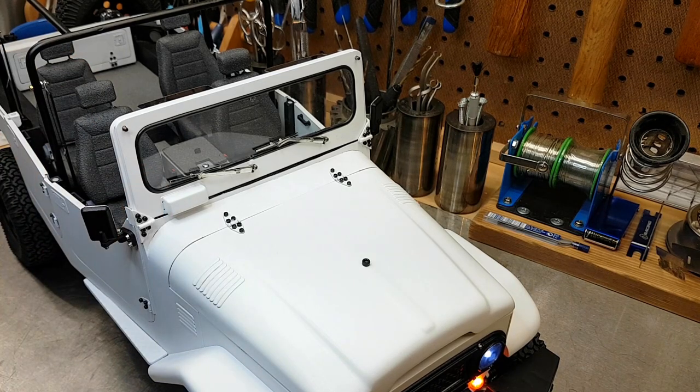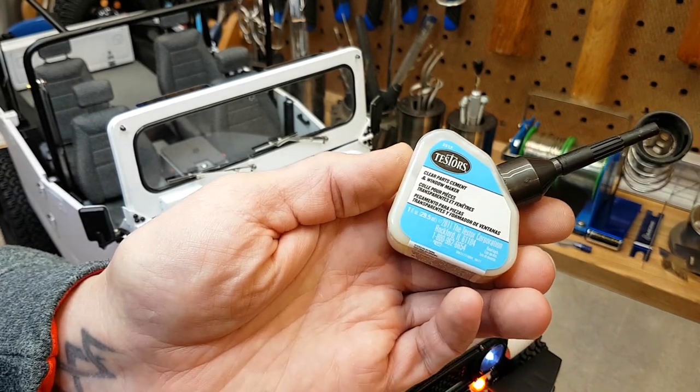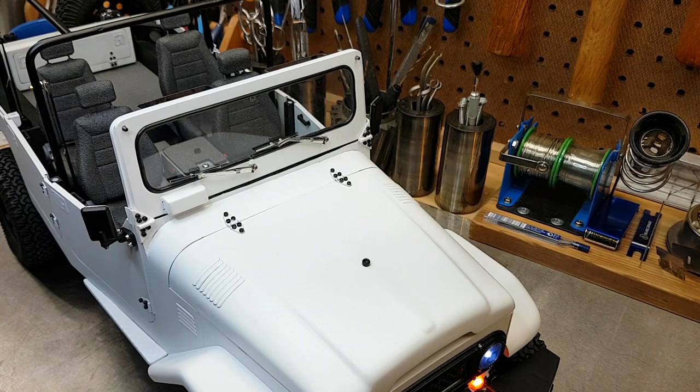I've backed this up with a little bit of Testors Clear Parts cement. This works really well on clear parts — it doesn't craze like CA glue. I use it on the windshield, on the headlights, on the lenses, and many of the other clear parts of the truck.